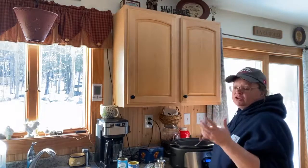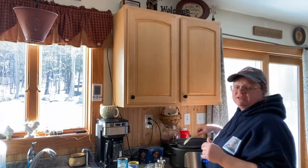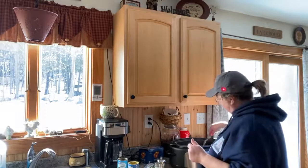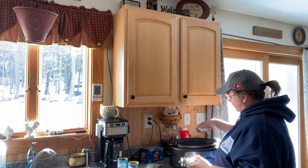Now you can brown that in your pan first, but I'm not going to bother. This thing's going to cook for probably seven or eight hours, so I'm not going to bother to do that. It's basically just for the looks, but when it gets done it'll be brown anyway.